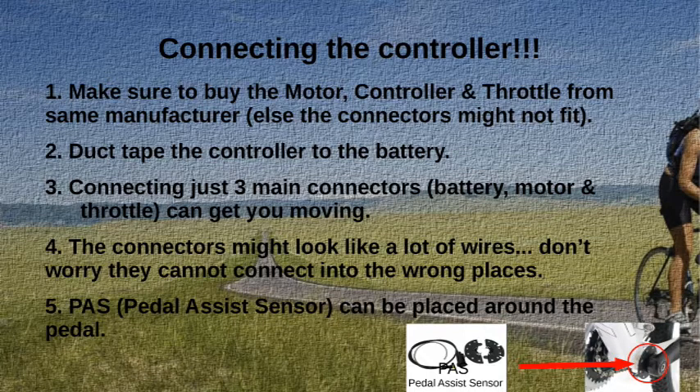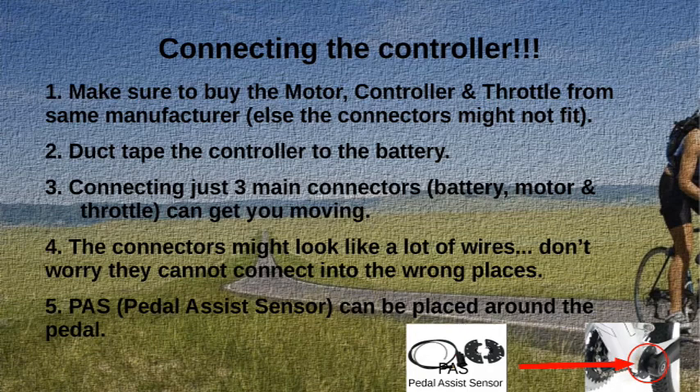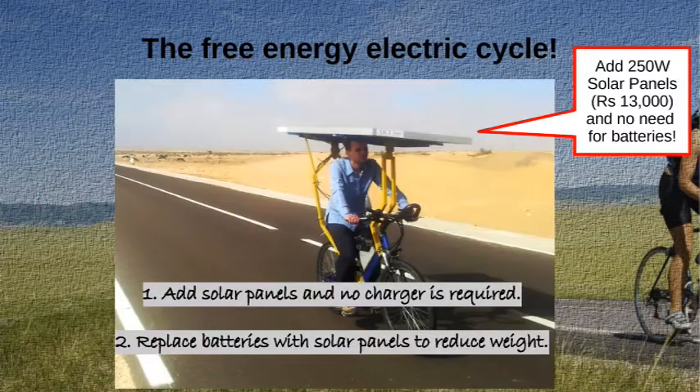Connecting just three main connectors — battery, motor, and throttle — can get you moving. The connectors may look like a lot of wires, but they cannot connect into the wrong places. A pedal assist sensor can be placed around the pedal. As for the essence of cycles: cycles are basically free-energy, zero-cost vehicles; they are clean and green with no pollution; and they are almost zero-maintenance. Mounting batteries on bicycles is not entirely prudent — solar panels would be better.